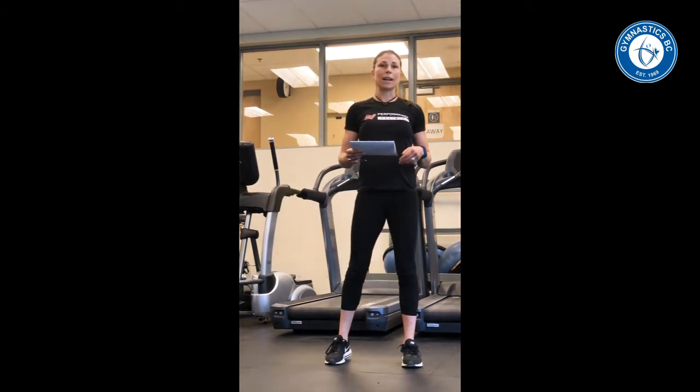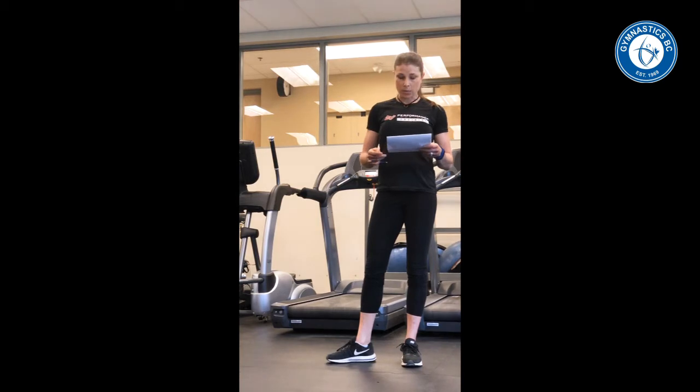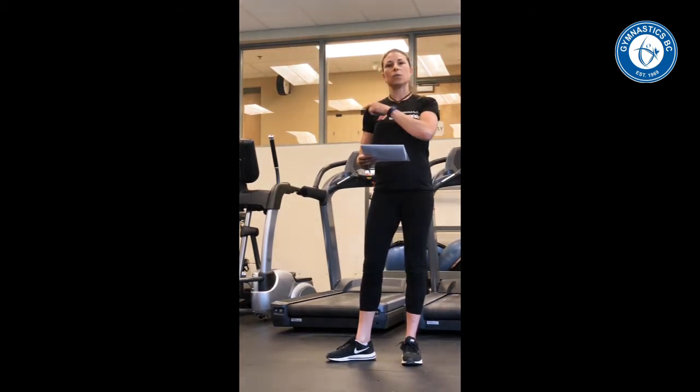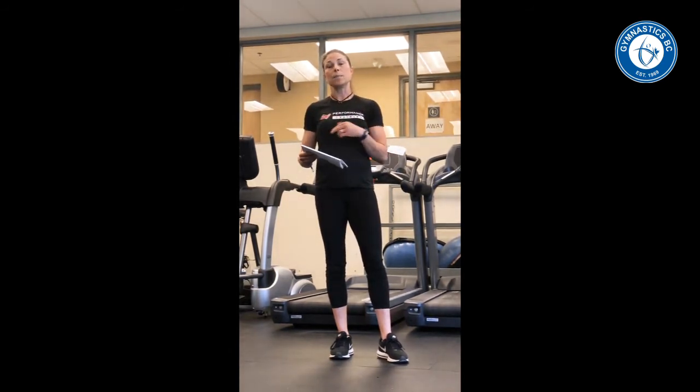There will also be information on energy systems training. There will be an annual strength and conditioning plan which will have different phases that take you throughout the entire season — starting from anatomical adaptation into a max strength prep phase and then alternating between max strength and power phases to allow athletes to peak at the appropriate time for their competitive season.